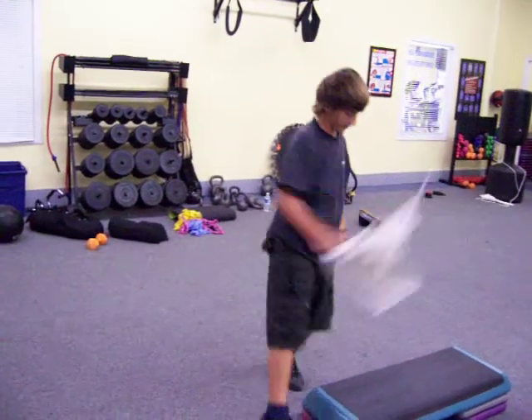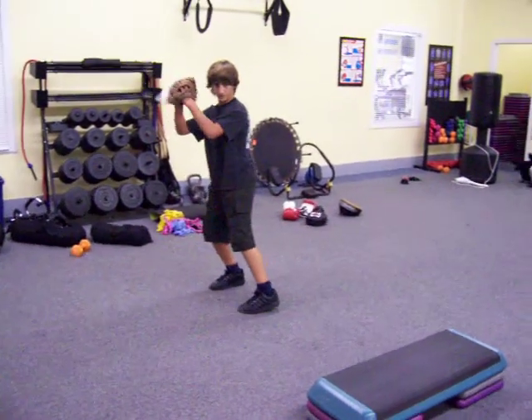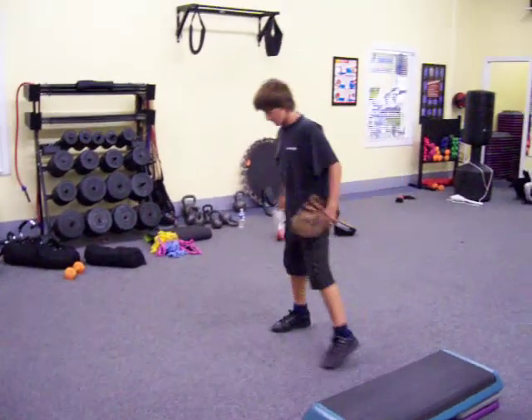Go. Two more. That's it. Finish strong. Two more. That's it. Last one. Finish strong.